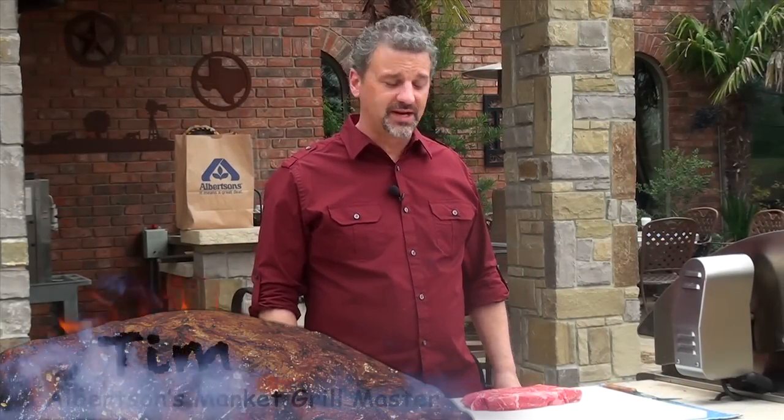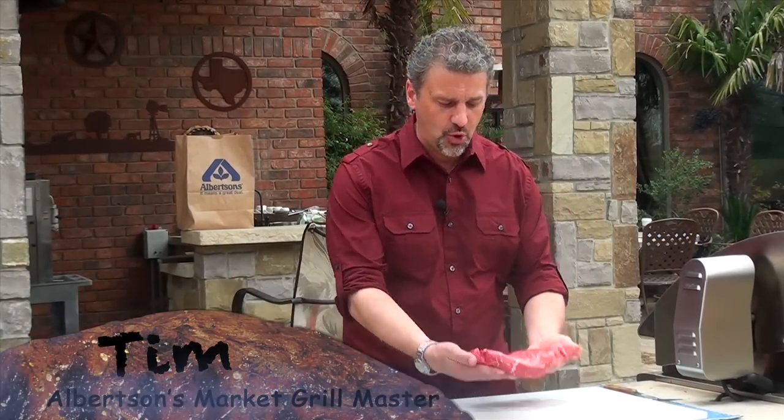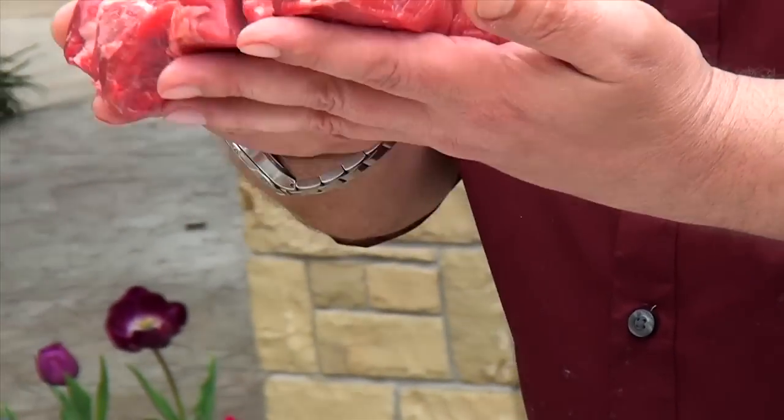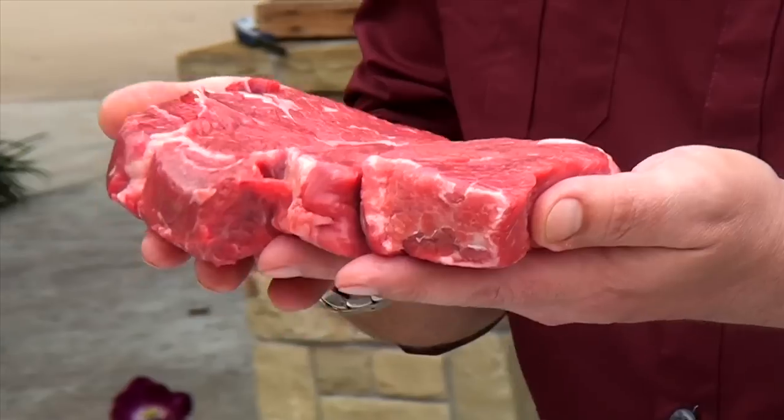Hello everybody, I'm Tim with Albertsons, and today I'm going to show you how to cook a Steakhouse Choice Boneless Chuck Steak. Anytime you're selecting your meat, you want a nice big piece of meat — you want to get at least a good inch thick.